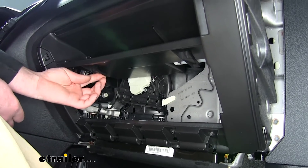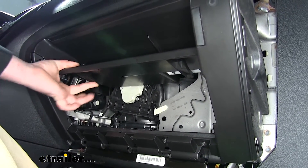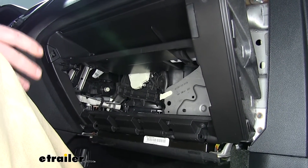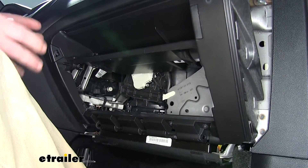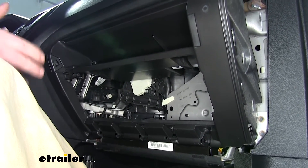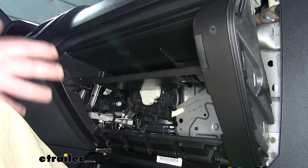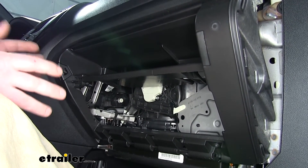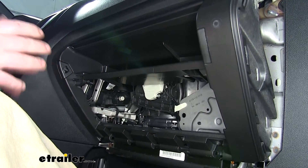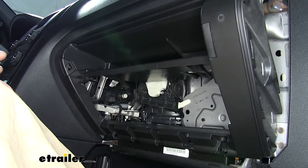Here are the two tabs that we pushed on to release the glove box. Some models may have knee airbags that may interfere with removing the glove box. You'll know that if you see it labeled 'airbag' or if you see any wires or electrical connectors that are yellow. If you see that, you should go to your local dealer and have them perform the service.